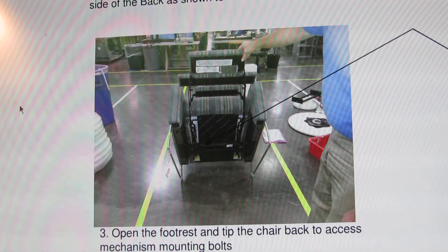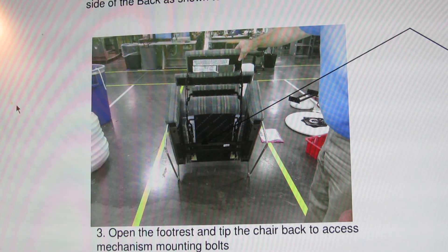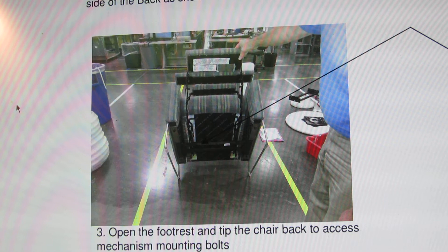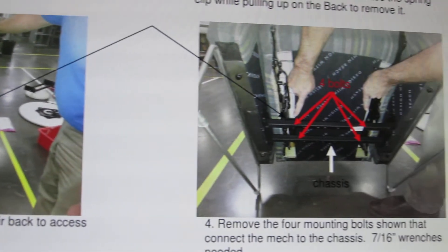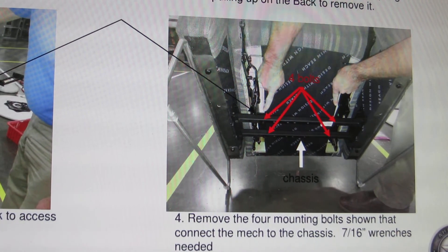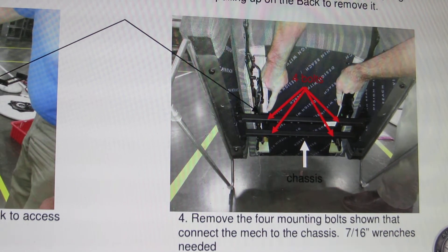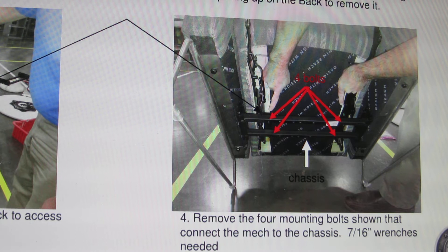Open the footrest and tip the chair back to access the mechanism mounting bolts. Remove the four mounting bolts shown that connect the mechanism to the chassis — a seven-sixteenth inch wrench is needed.